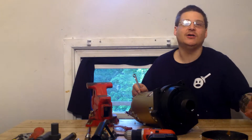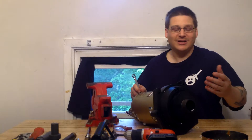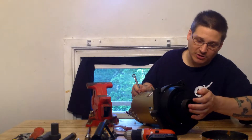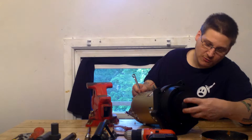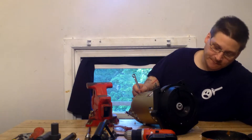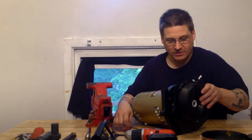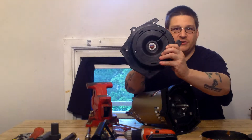Now I've already pre-loosened my impeller just to make the video a little bit easier to watch. Sometimes they're a little tighter — you might want to use a strap wrench or something like that. So once you've loosened your impeller, you will see one part of your seal right there, and the other part of your seal here. Next thing you can do is loosen your seal housing — there's the other part of your seal right there.